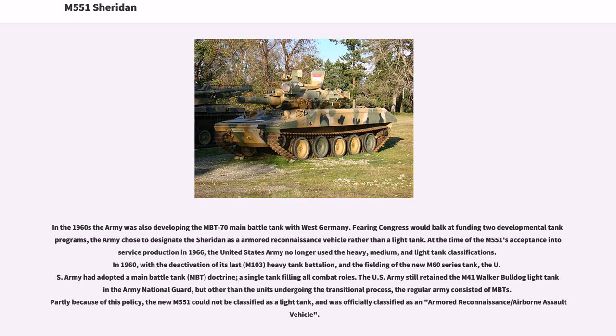In 1960, with the deactivation of its last M103 heavy tank battalion and the fielding of the new M60 series tank, the U.S. Army had adopted a main battle tank (MBT) doctrine — a single tank filling all combat roles. The U.S. Army still retained the M41 Walker Bulldog in the Army National Guard, but the regular Army consisted of MBTs. Partly because of this policy, the new M551 could not be classified as a light tank and was officially classified as an armored reconnaissance/airborne assault vehicle.